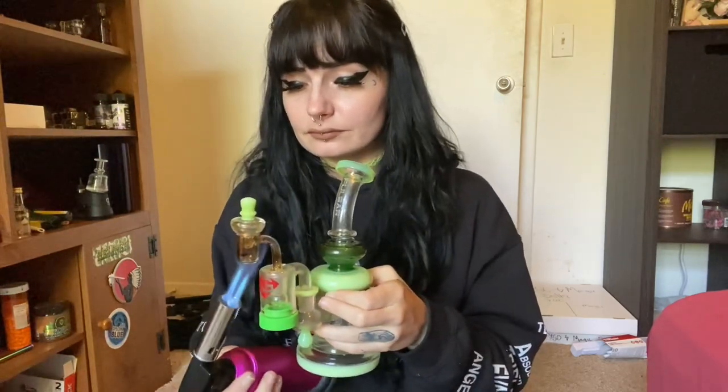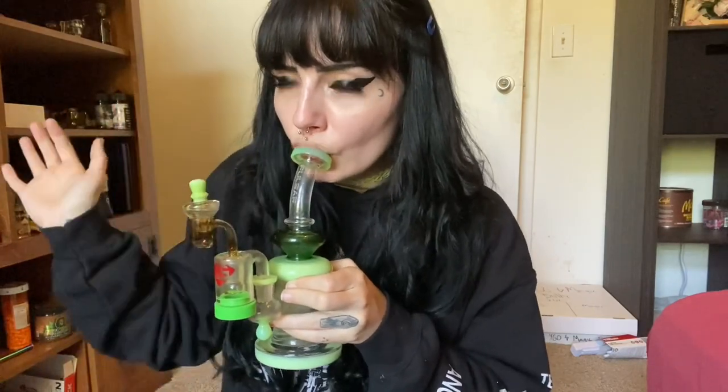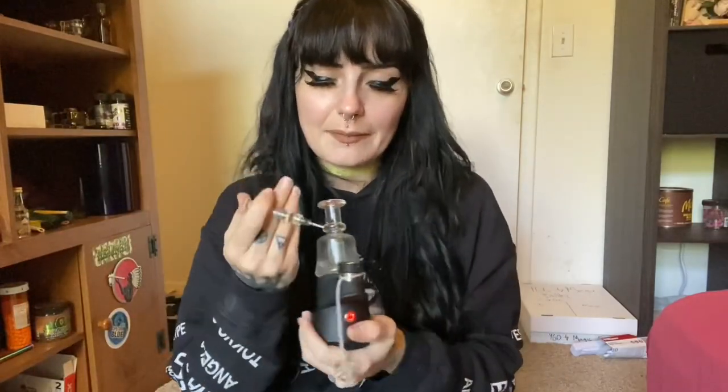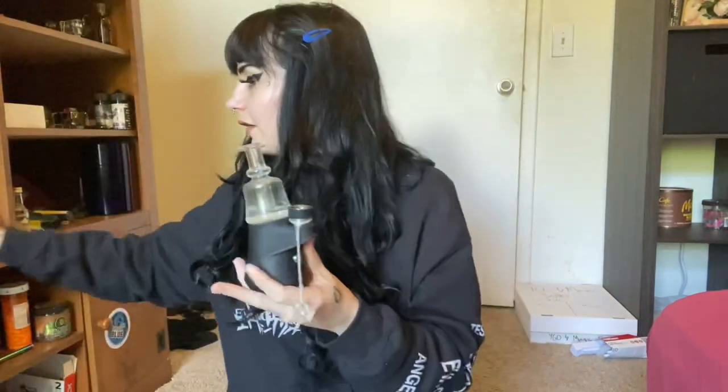When you wait a few seconds like that, sometimes you can reheat it and get another hit. There are also e-rigs that you can use it in by placing a little bit of distillate in the center of the bucket. Depending on how your device works, you just pop a cap on, hit a button, and wait for it to warm up.